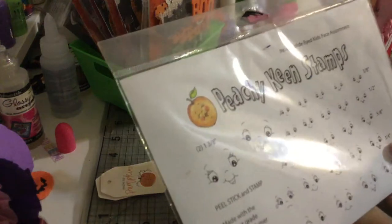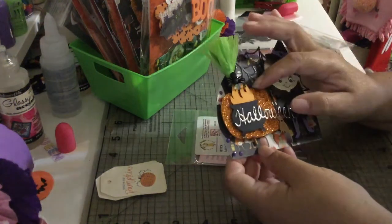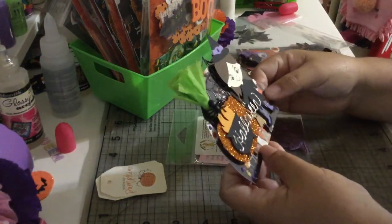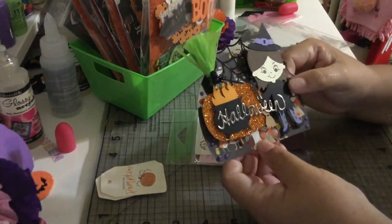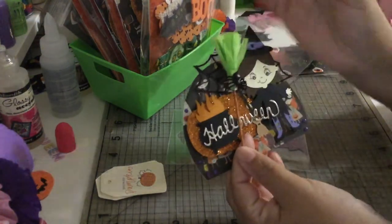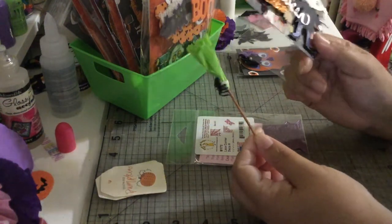This one is called White Eye Kids Face Assortment. I'm not sure if they still sell it because Peachy King retires a lot of stamps. Then I added a pumpkin underneath — that pumpkin is a die from Michaels Recollections. The Halloween die is from the same My Created Time set. I also decided to put a broom that you can pull out and use as an embellishment or in whatever project you want.